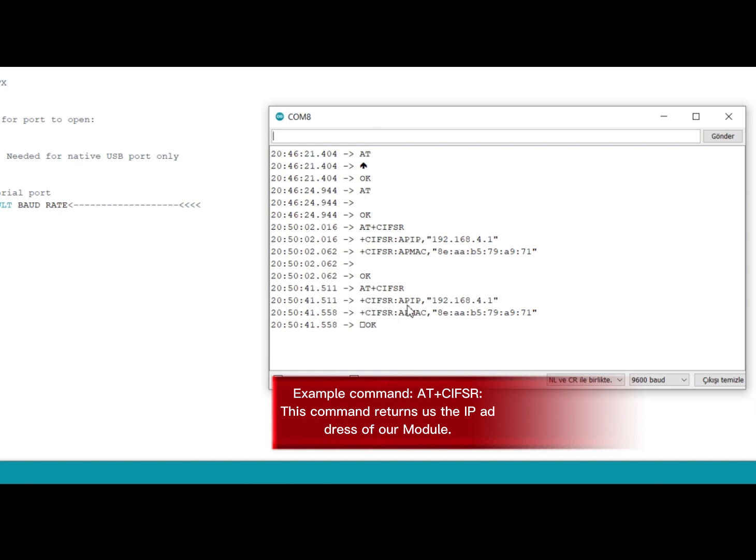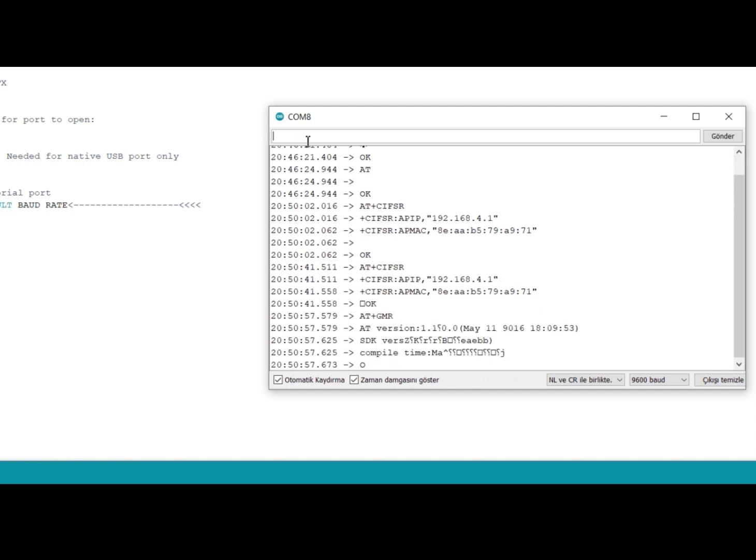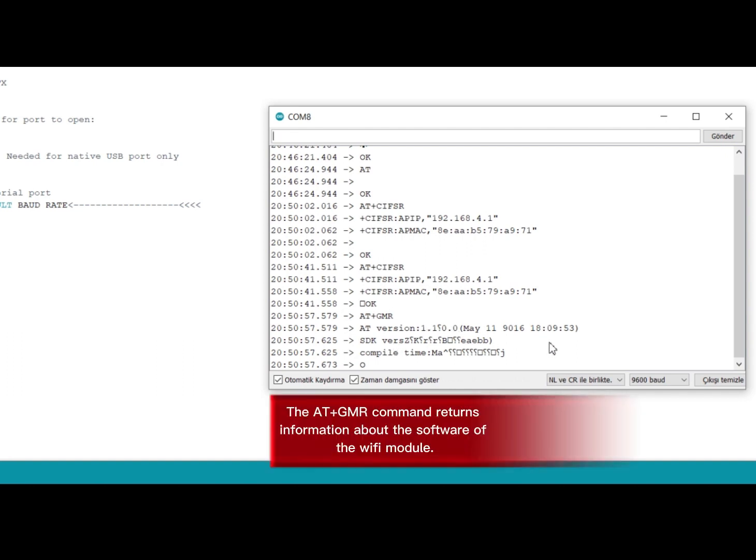This command returns us the IP address of our module. The AT+GMR command returns information about the software of the Wi-Fi module.